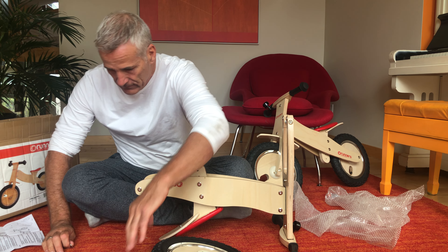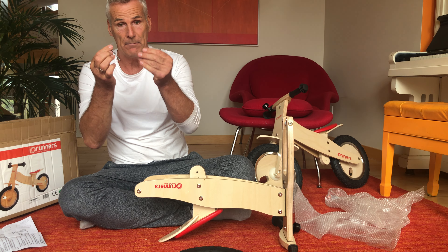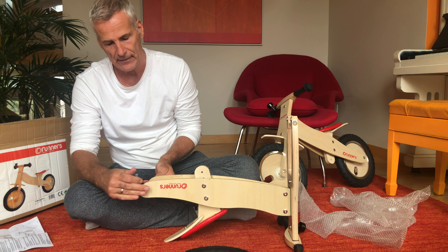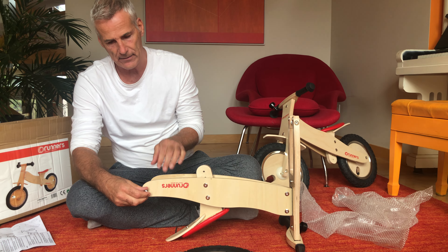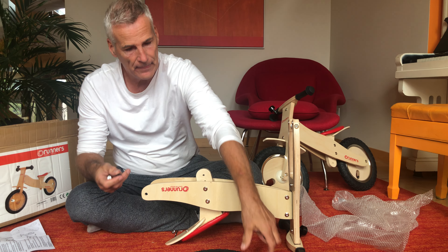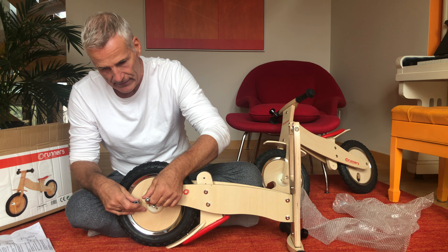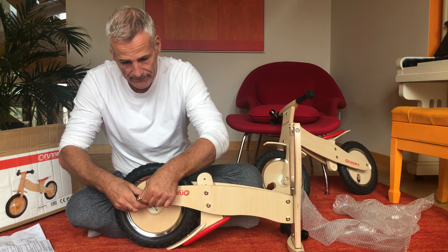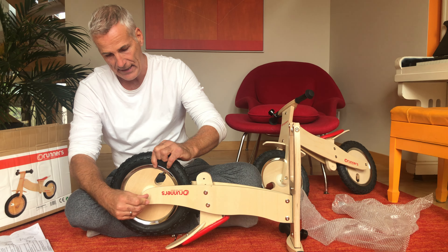Then we'll take the handlebar. We need to take these two screws. Take the Allen key and attach the screws. Just make sure you don't over-tighten them so the wood could break — don't do that. Just normal tighten.